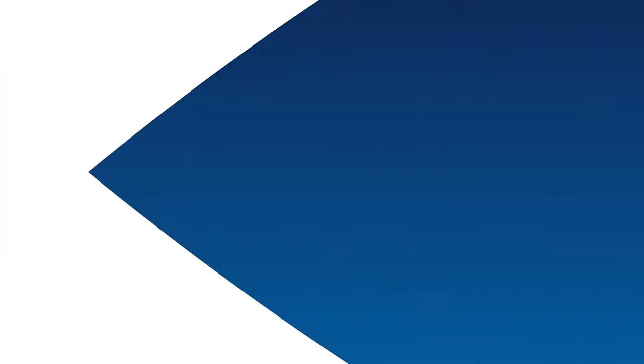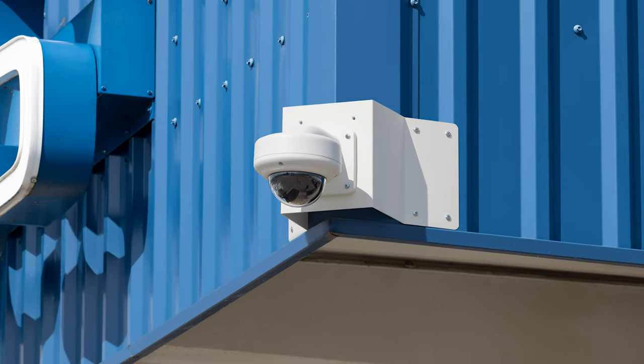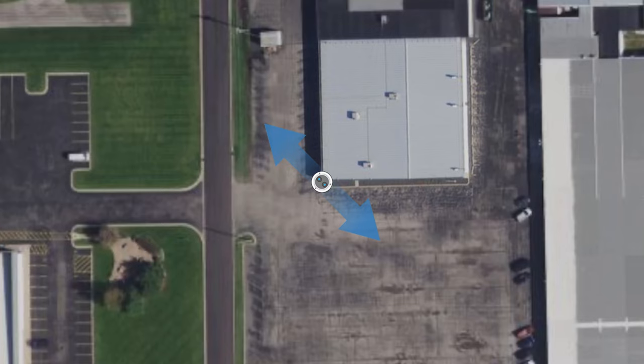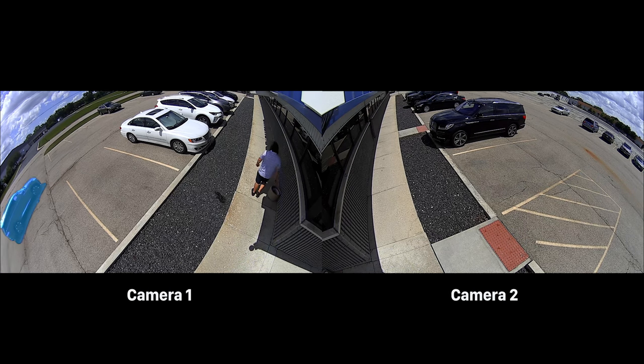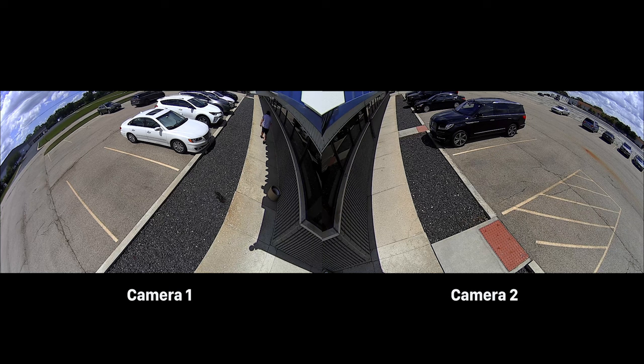Another application for the VX180 X2 QHD is an exterior building corner. When installed, the dual 180-degree cameras provide excellent area coverage, such as vehicles entering and exiting the location, as well as coverage of the sidewalk to help dispute slip and fall claims during the winter months when the sidewalk may be slippery from ice.